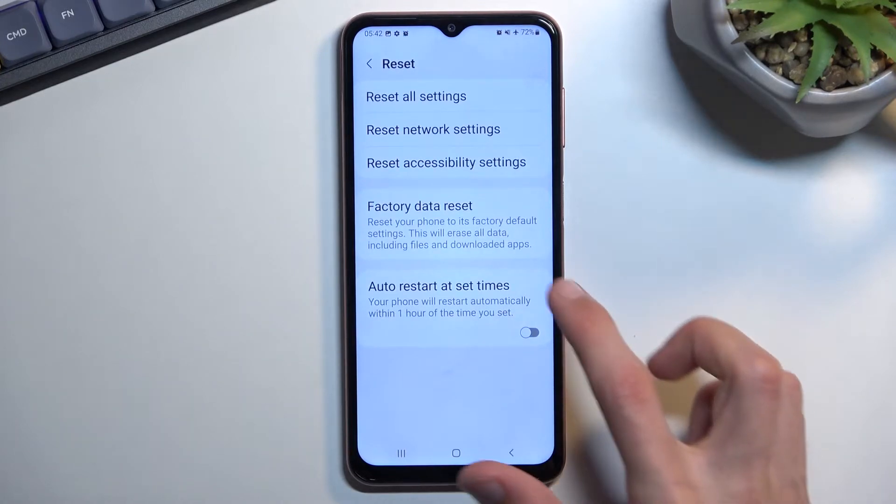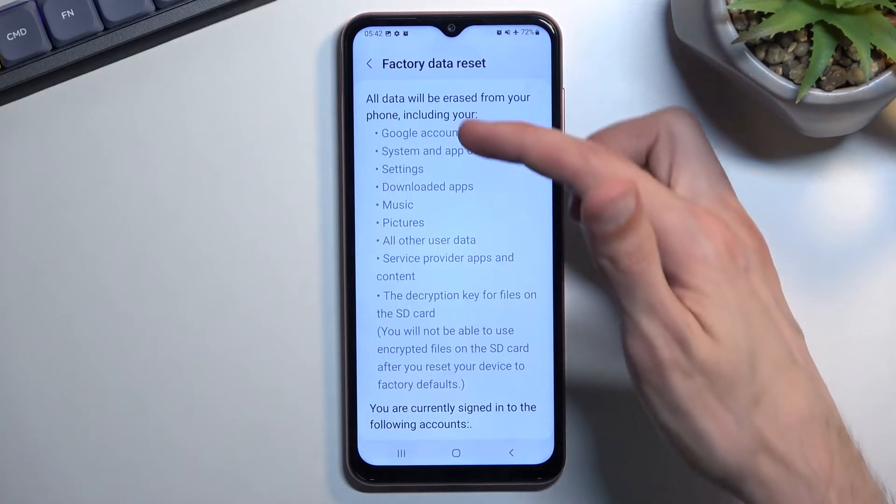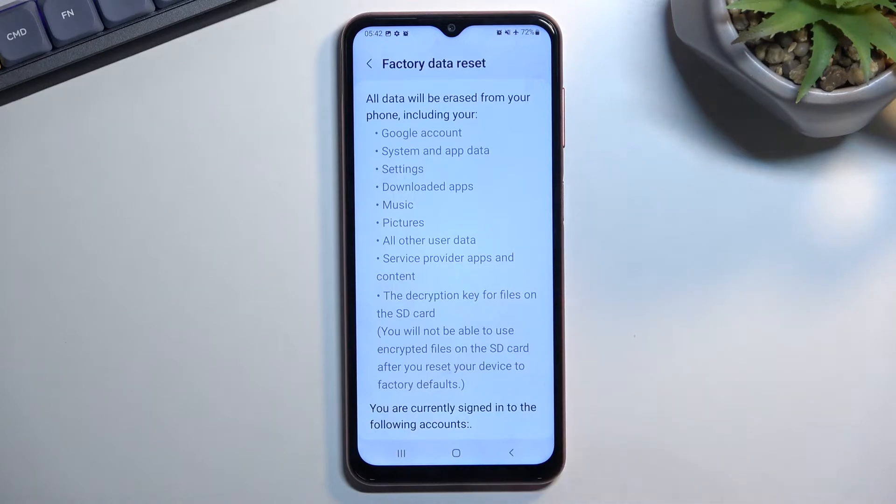In here you want to select factory data reset. This will give a message that performing this will remove everything that is listed right here, so if there is anything that you would like to keep, do make a backup copy of it before you begin.